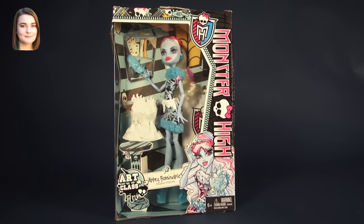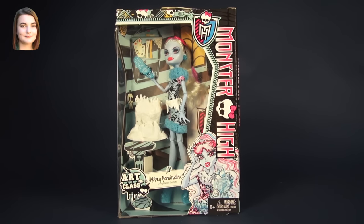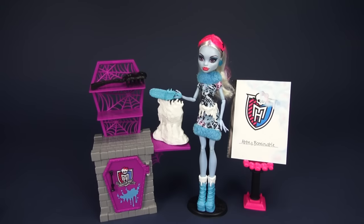Hello and welcome back to another Monster High video. I'm Carly and today we're taking a look at Abby Bominable from the Art Class Collection. I'm actually pretty stoked to review this doll because if you watch the Mommy and Gracie show, this doll is better known as Chainsaw Abby, and I think that is super, super cool. I just love Abby because she's got such a no-nonsense attitude, but the fact that she's now wielding a chainsaw just makes it even better.